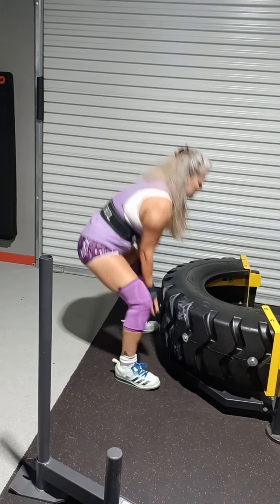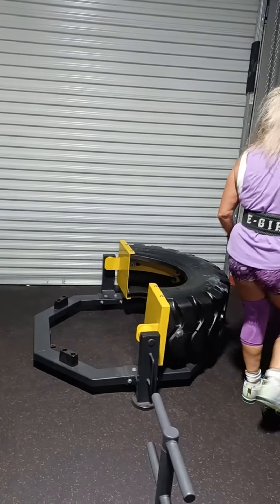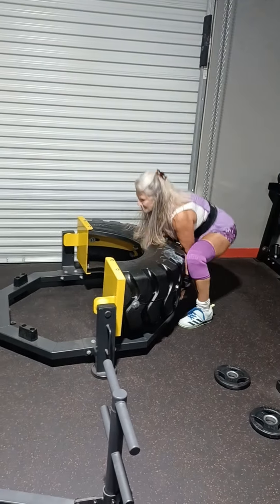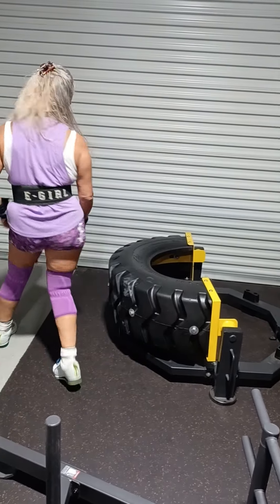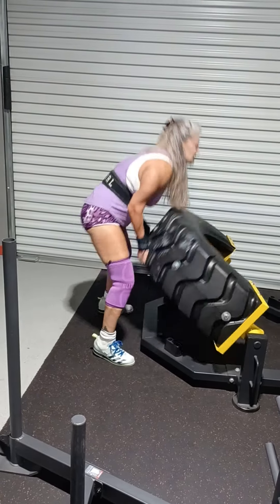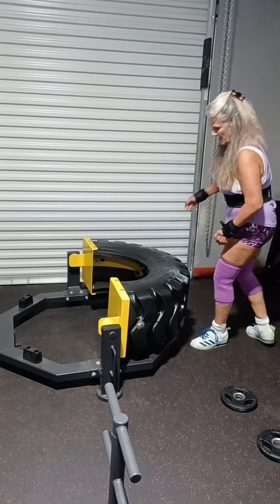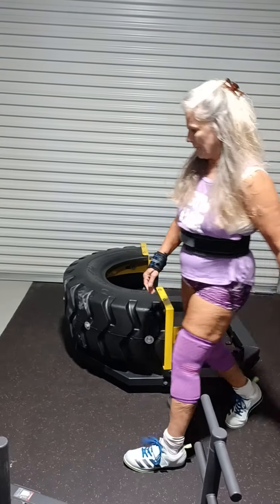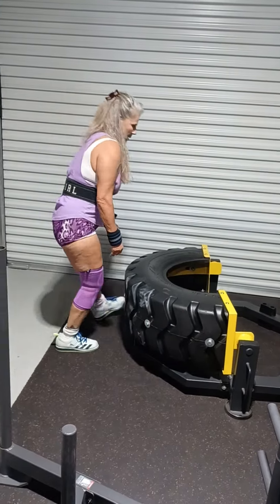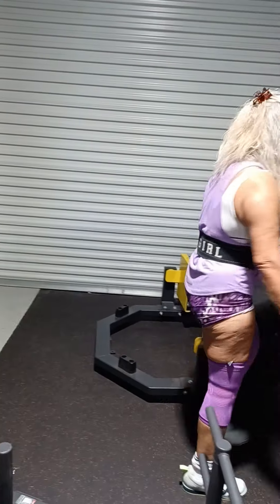It's just a grab bag of different exercises. Here's our nice little tire flip machine. This is Eleanor's fifth set of ten — on the inside of this tire you can add weight plates to increase the difficulty. She's just handling the weight of the tire right now, which is pretty challenging in itself.